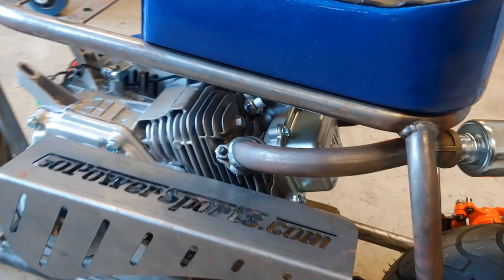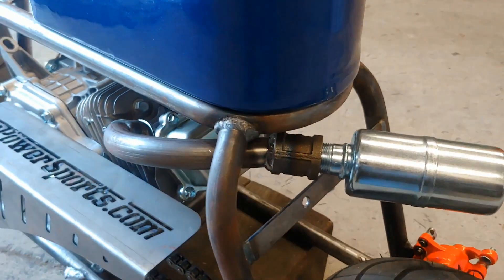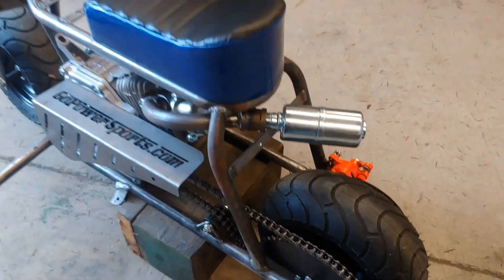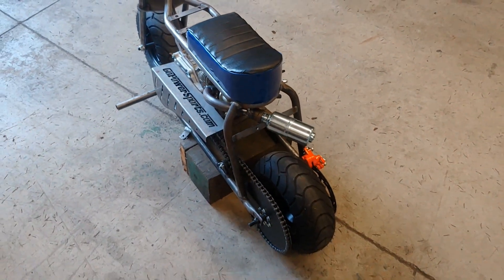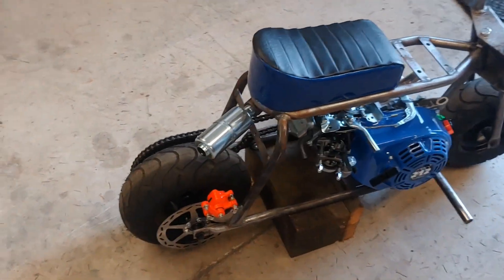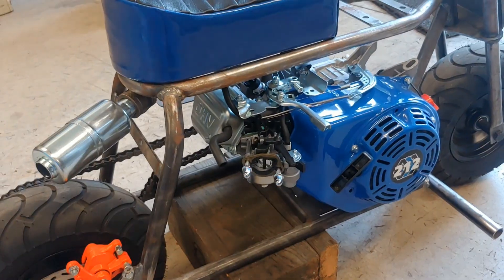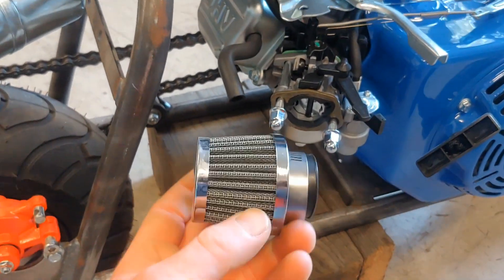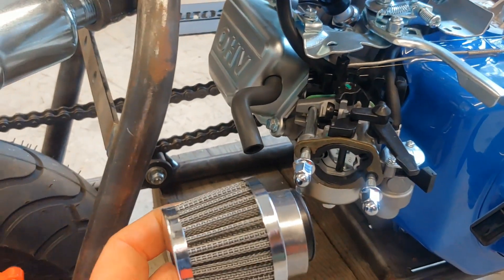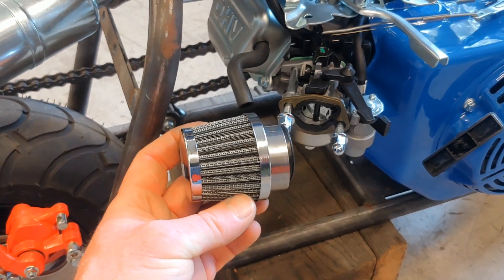I think I've got the exhaust figured out. Just got to work on the intake now. For the intake, I picked up this little air filter here — just going to make a little manifold that'll kind of kick it back, keep it from sticking out too far. That should be pretty good.